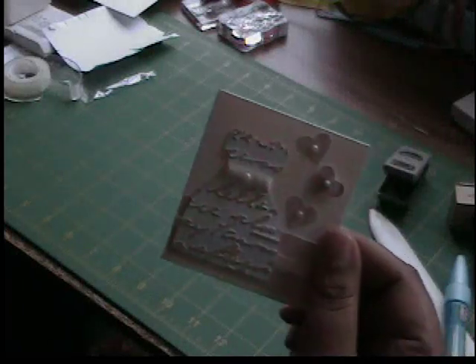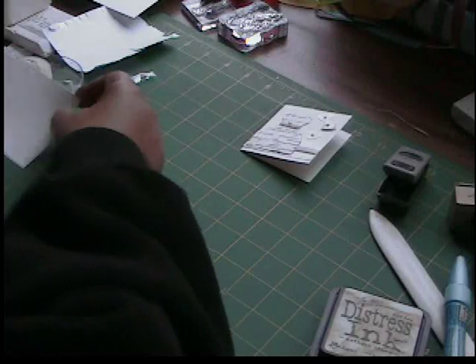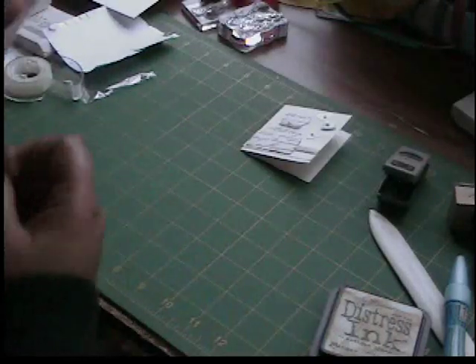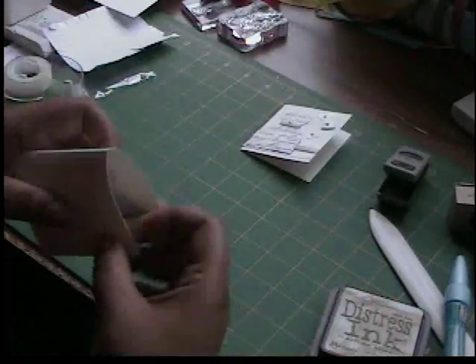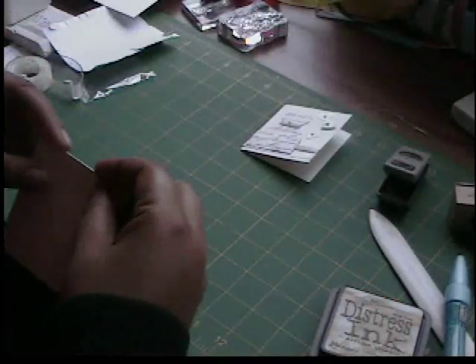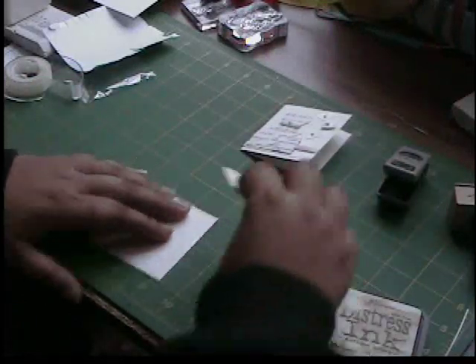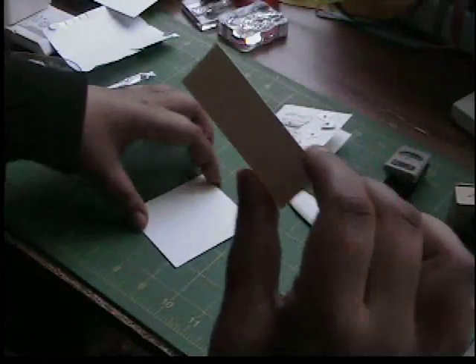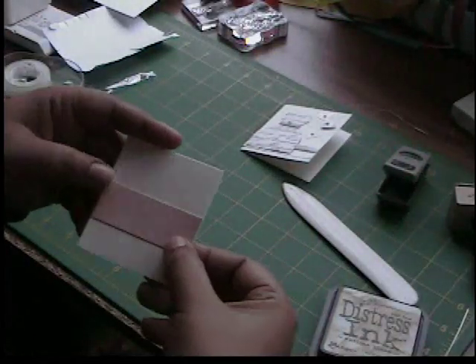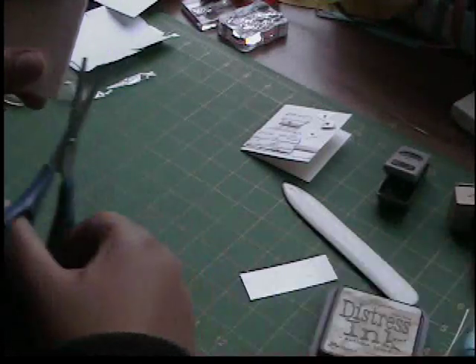Now this was intended to be a 3x3 card but I totally messed up the measurements, so it ends up being a two and three quarter by three card. This is cut at five and a half by three — we're going to fold it in half and crease it. We then have a piece of one inch by two and three quarter pink cardstock, and I'm going to go ahead and trim off this end right here.